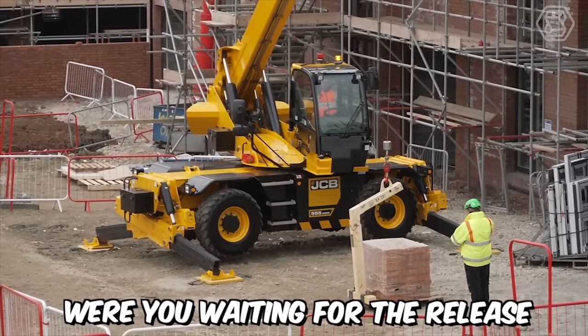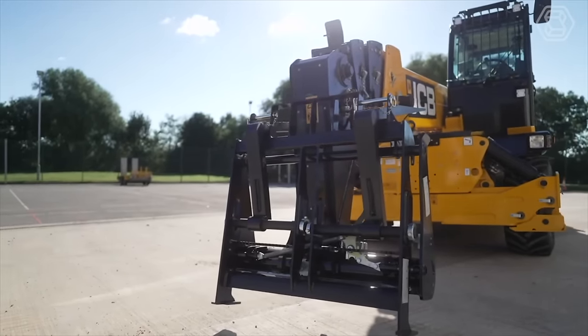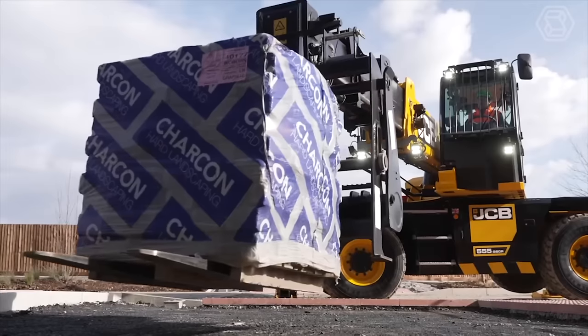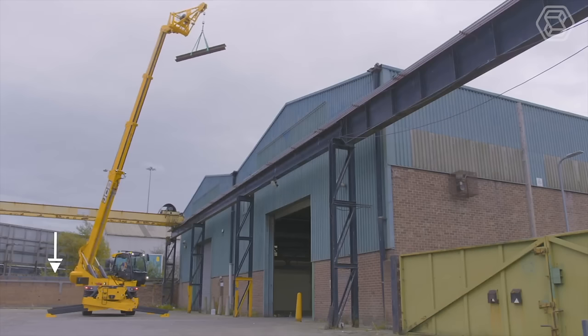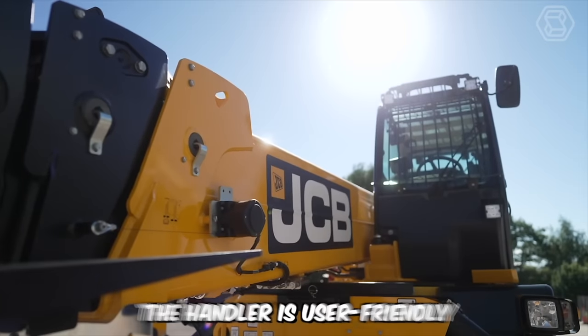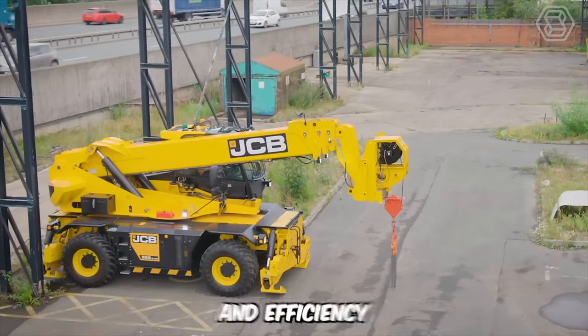Were you waiting for the release of the JCB Walkaround? If yes, then I have good news for you. The world's most popular telescopic handler is now available for purchase. Moreover, it features a 360-degree rotating boom and has a lifting capacity of up to 25 meters. Additionally, the handler is user-friendly and offers excellent performance, versatility, and efficiency.